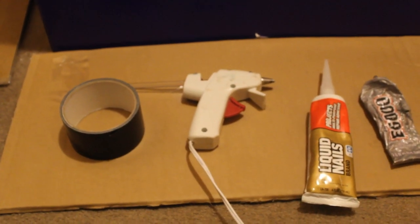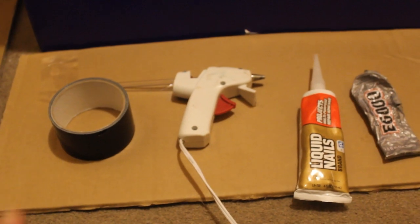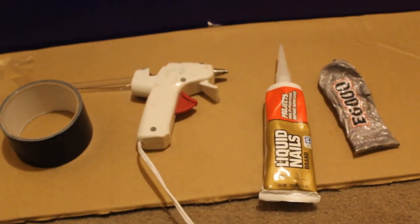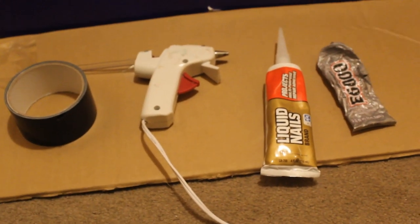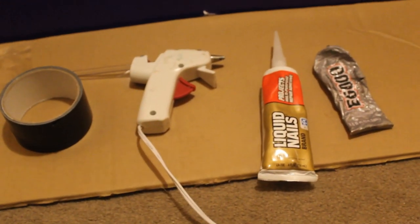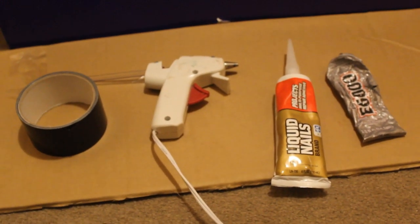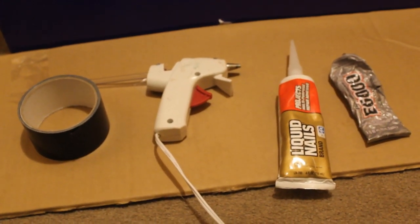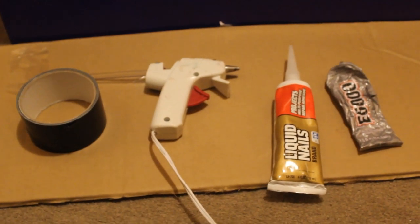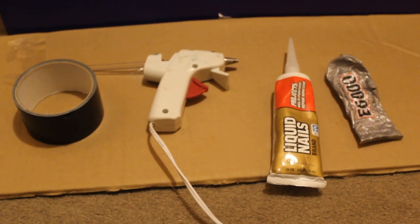I'm going to use some super heavy duty tape, liquid nails, hot glue gun, and E6000. You don't have to use all of this - I just want to make sure it's secure so I'm going overboard with all the glue and tape. You can just use E6000 if you want, or whatever glue you feel will hold it together. I just gooped it all on there.